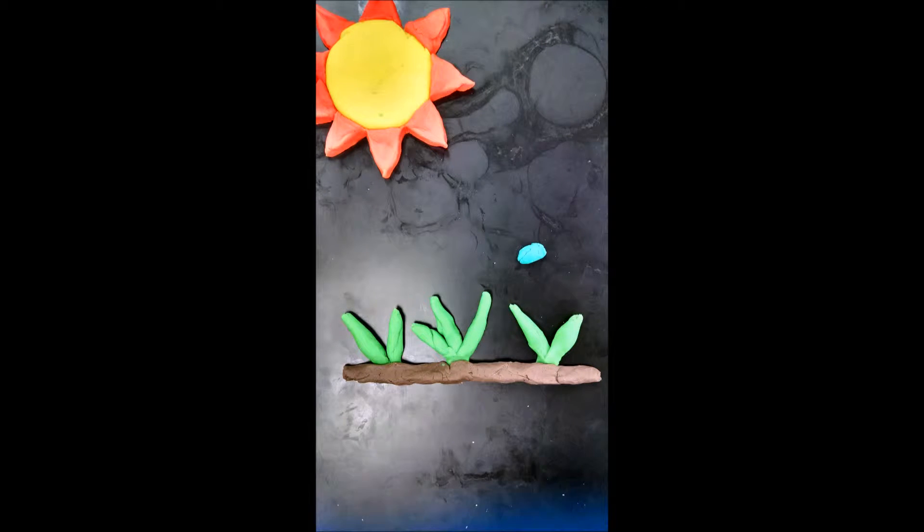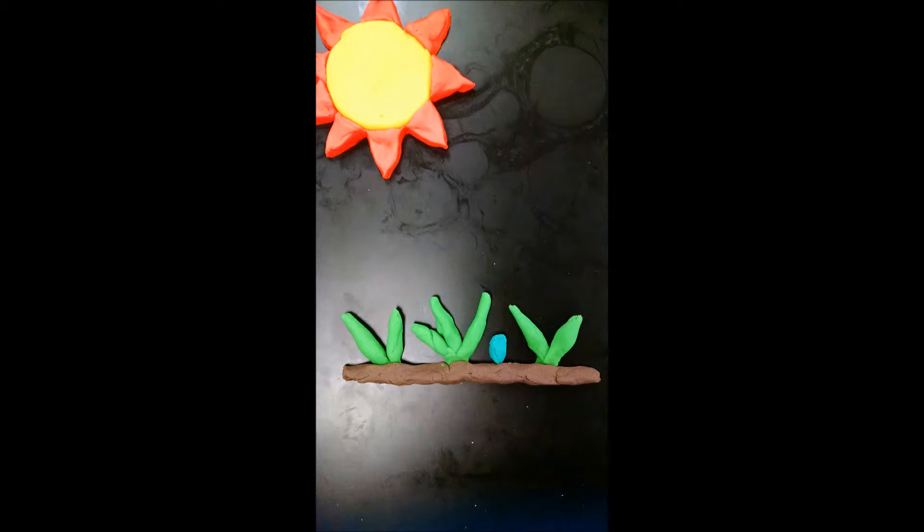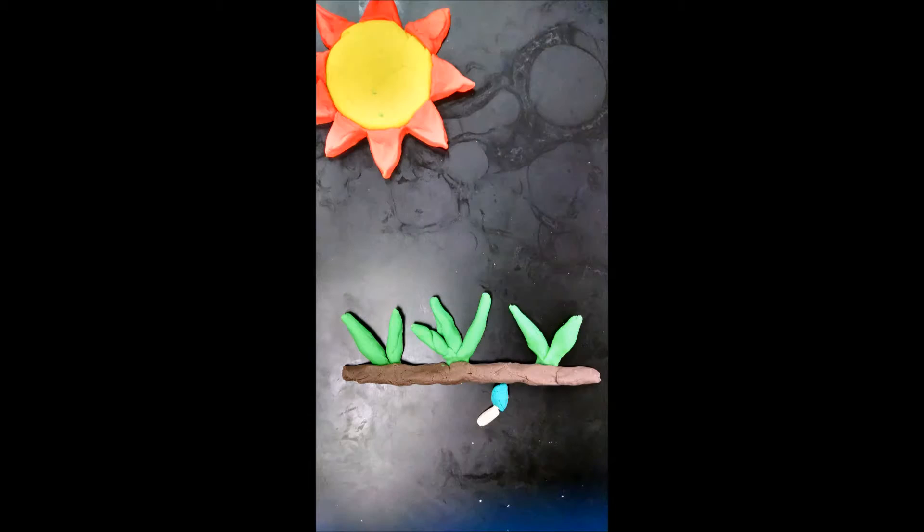A rose seed is planted with sun, water, and soil. As germination begins, the roots start to grow.